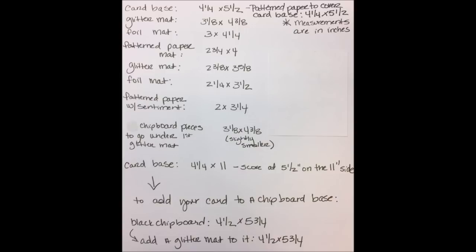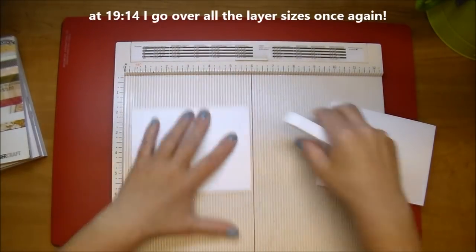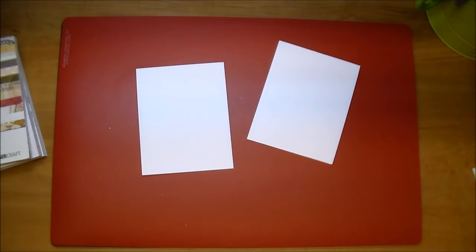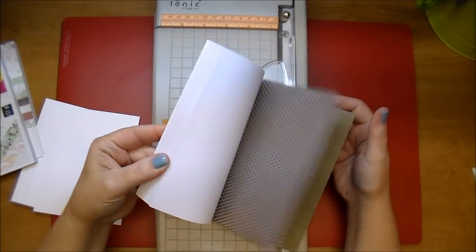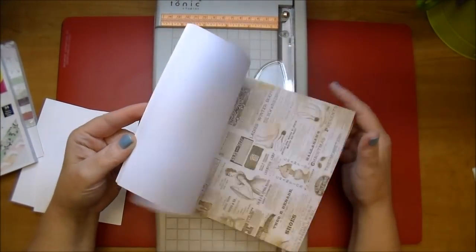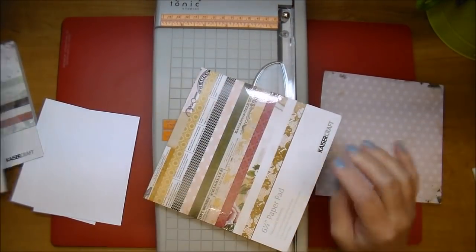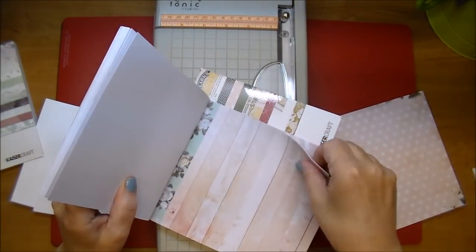We're doing lots of layering today, so here are all the measurements that you can pause on to refer to later. But at the end of this video, at the 19 minute mark, I go over all the layers slowly because we do go through them rather quickly. So if you want to reiterate the sizes, skip to the end of the video or pause on the photo of all the measurements.